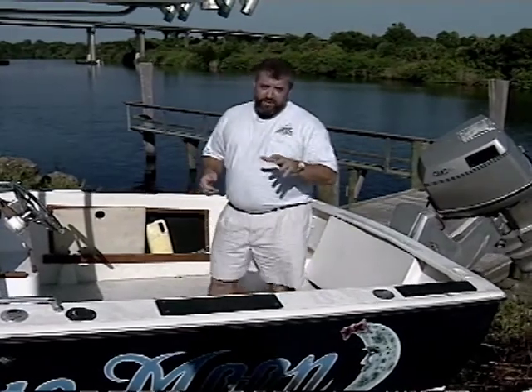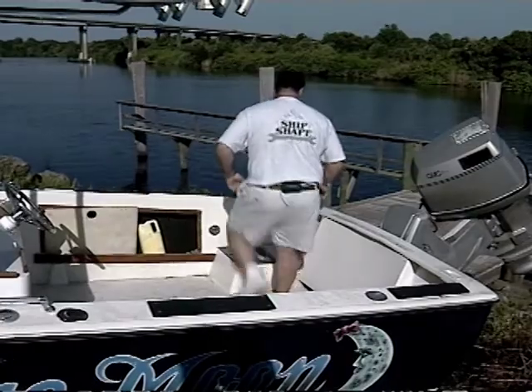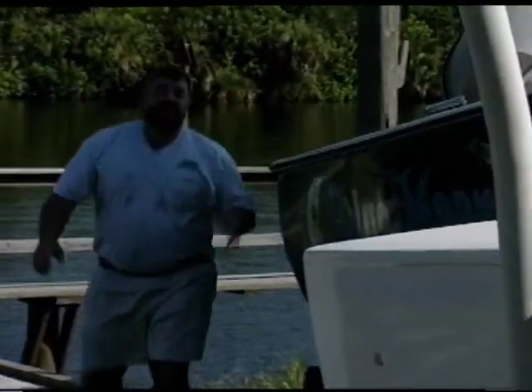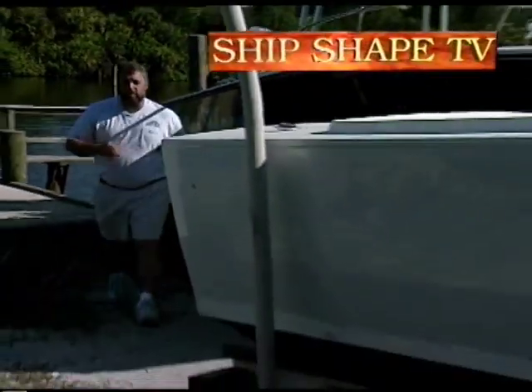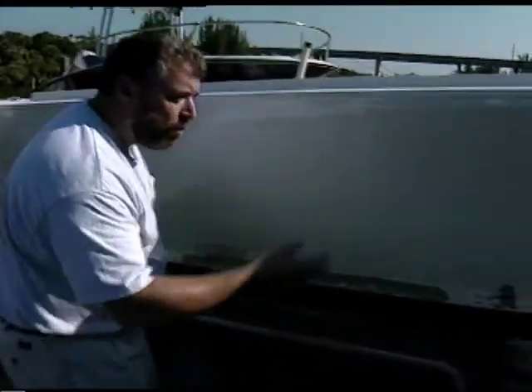We've also been in the process of doing a fiberglass repair on another boat. Come on over here and I'll show you what I'm talking about. This is our 1966 20-foot Bertram Moppy project boat, and if you recall we've been working on the side of the boat.